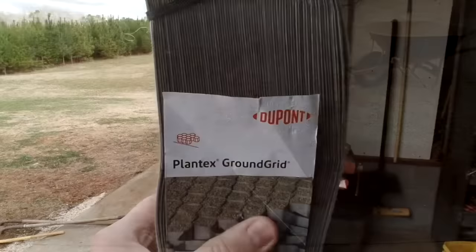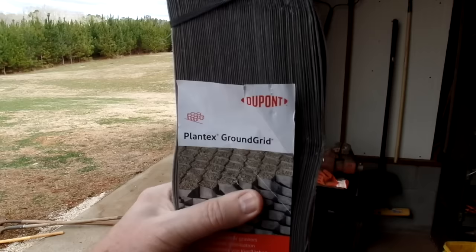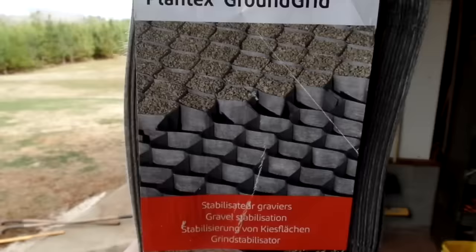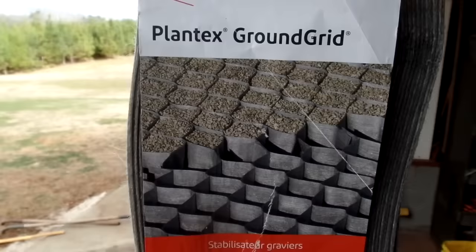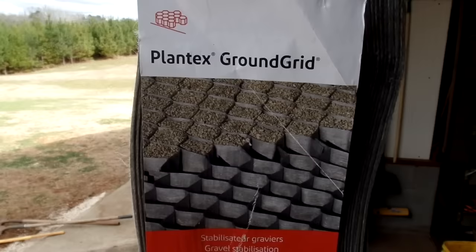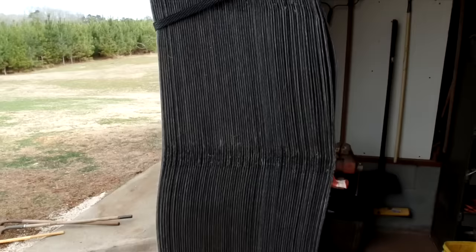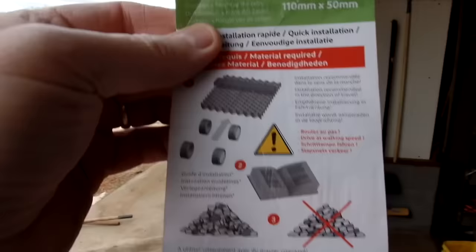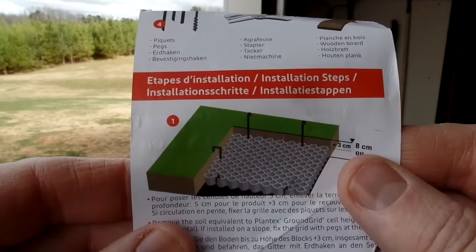This is the DuPont ground grid. It is approximately four feet by 25 feet, but it's in meters so it works out a little different. As you can see in the picture, you spread the ground grid out and fill the cells — I'm filling mine with gravel. You can also fill it with dirt and plant grass or various things. The whole purpose is to stabilize the ground. You dig it out, lay it down a little bit lower than ground level, and then fill the cells up.